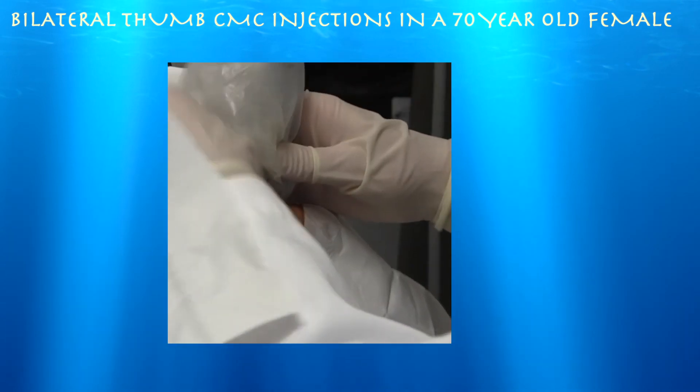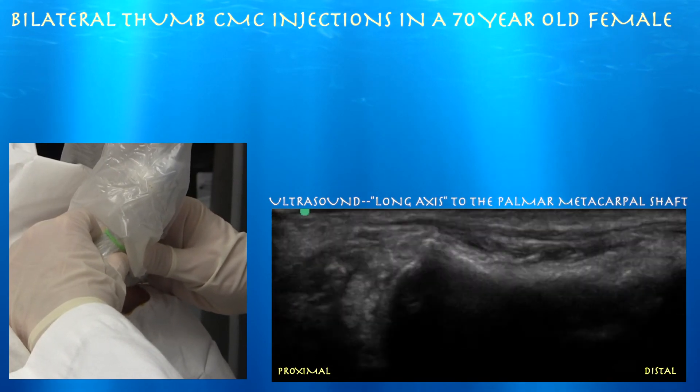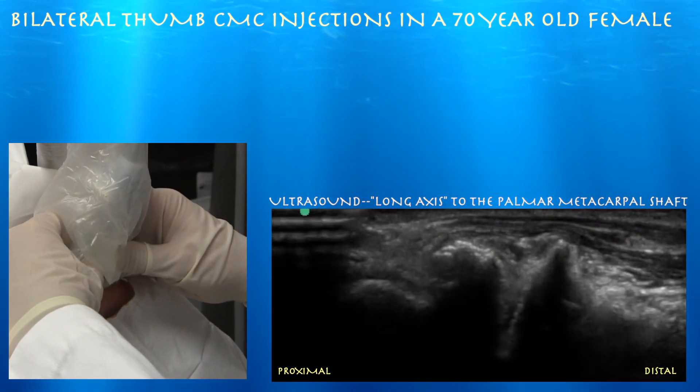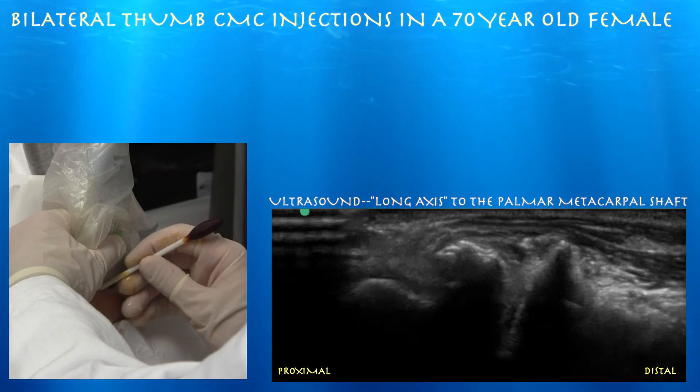So we're doing her right side now. Right side of the screen is distal. You can see her first metacarpal and there's her CMC, which can also be arthritic as well. Here's a nice view where you can see the first metacarpal base, trapezium, and scaphoid all right next to each other in one view.